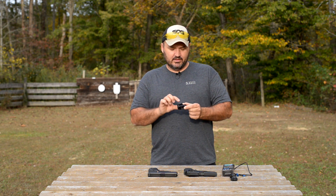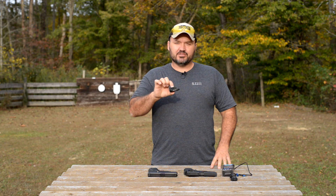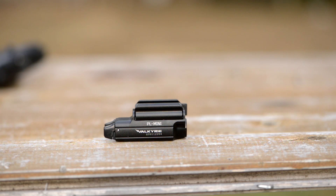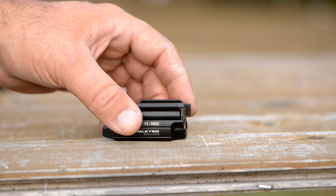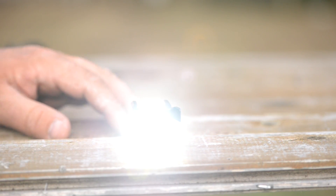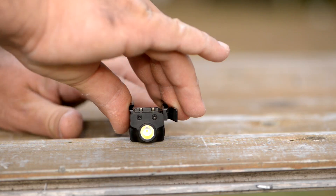Hello, guys and gals. Buffalo here. Today we're taking a look at another weapon light from Olight. This one is billed as the world's most powerful compact weapon light. It has a maximum output of 400 lumens from a Cree XPL H-I LED, and it's powered by a 260 milliamp hour built-in lithium polymer battery.